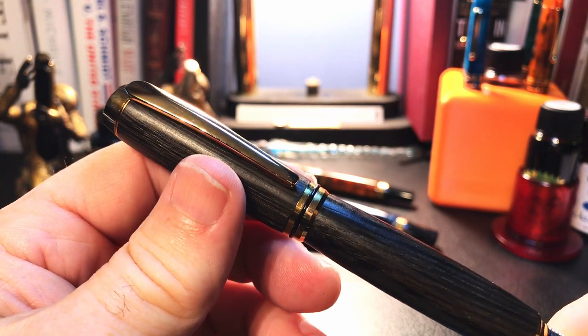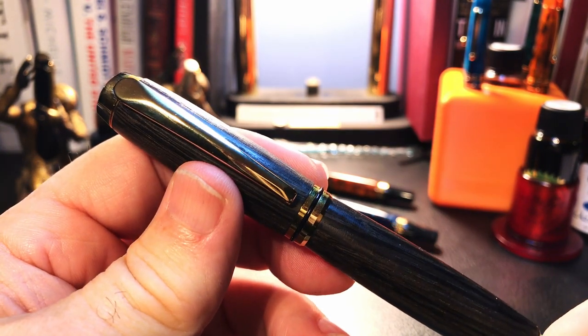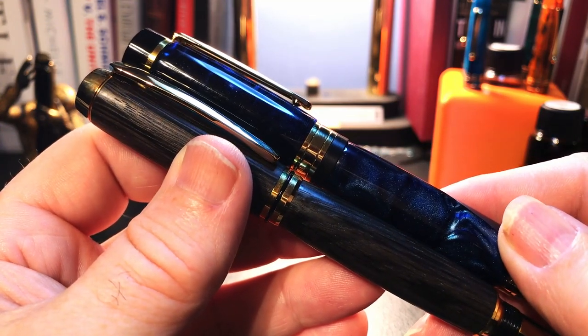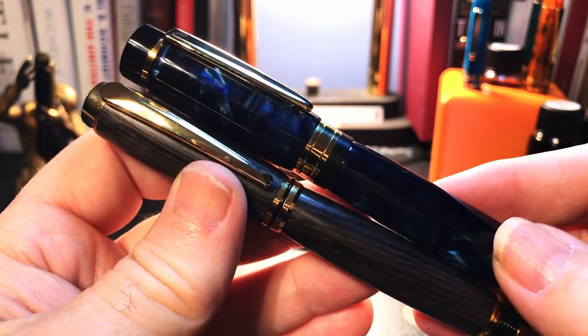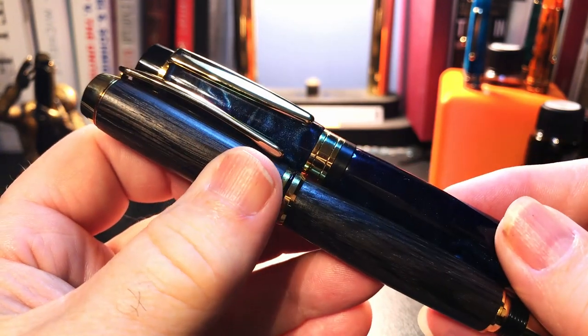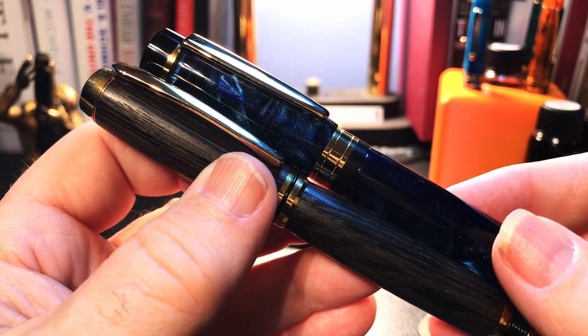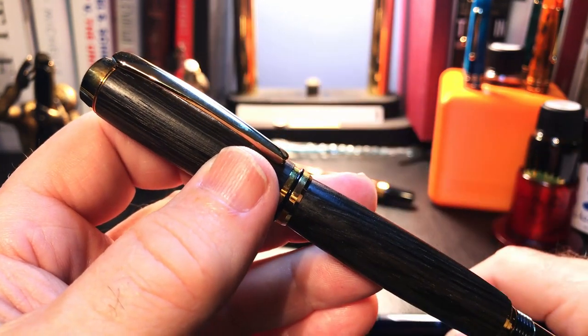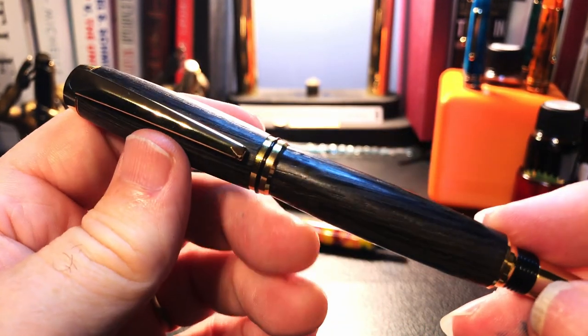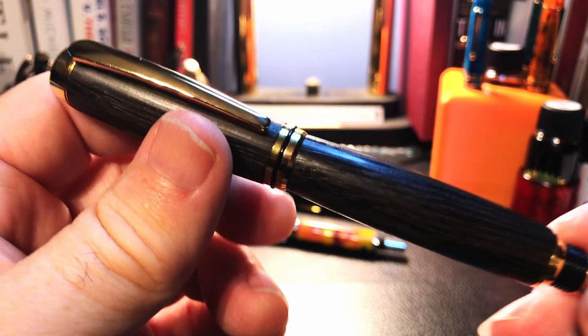What I'd like to do today is go over the parts and features of these two Lee Valley fountain pen models, show some size comparisons, some measurements, and then provide a couple of writing samples. After the writing sample, please stay tuned as I will talk about what I like and what I don't like so much about these Lee Valley fountain pens.